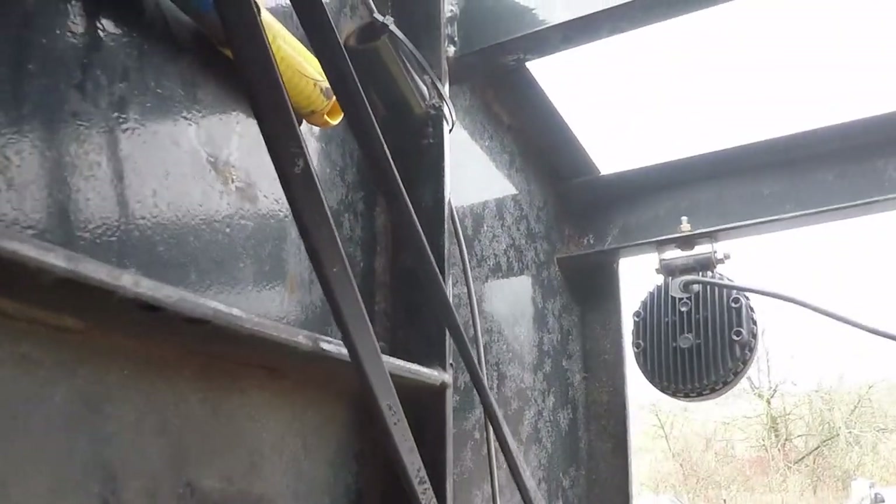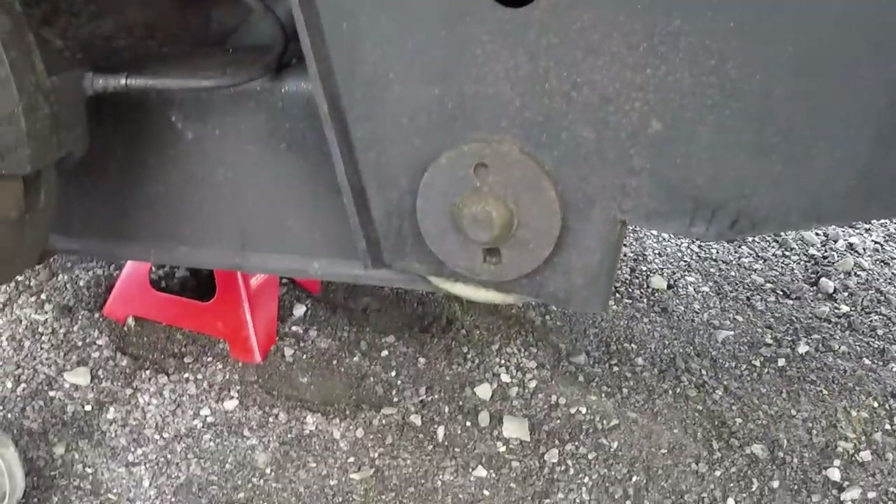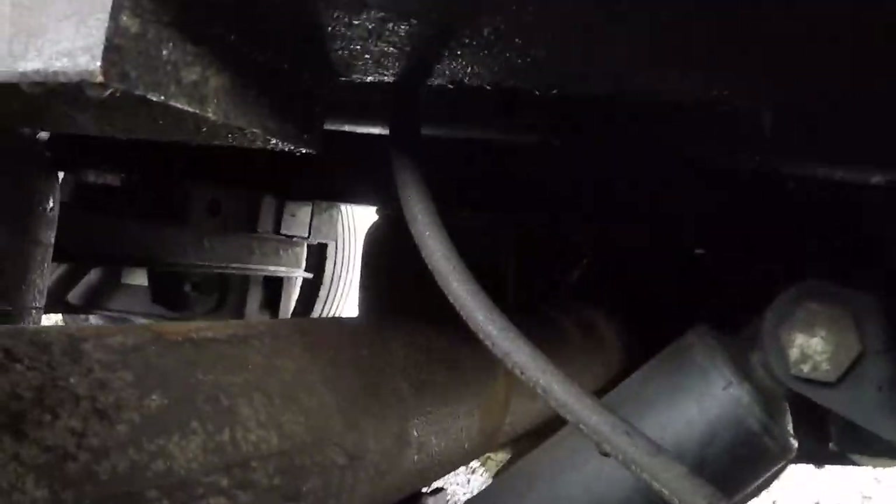It'll go out this side here, down a metal brake line just like your car, and it'll run down the neck, underneath the trailer, and runs down the I-beam.